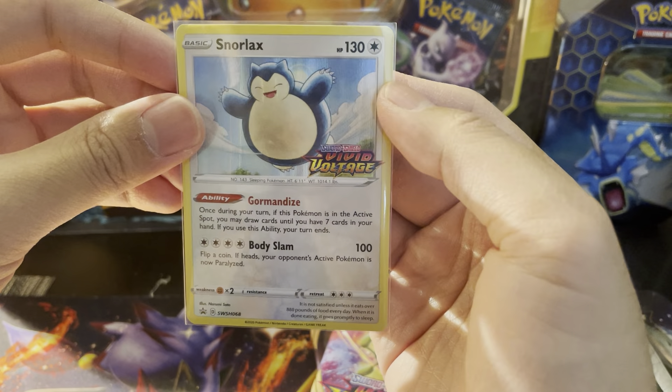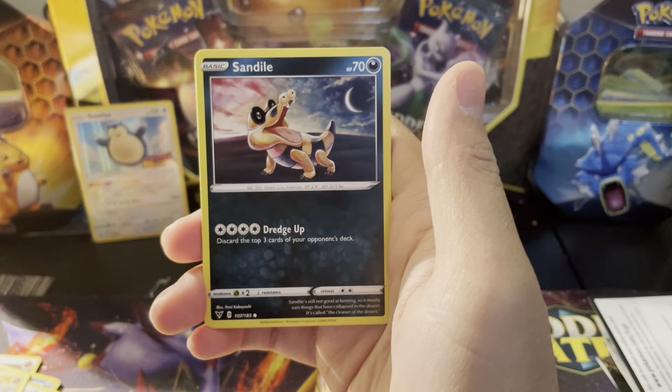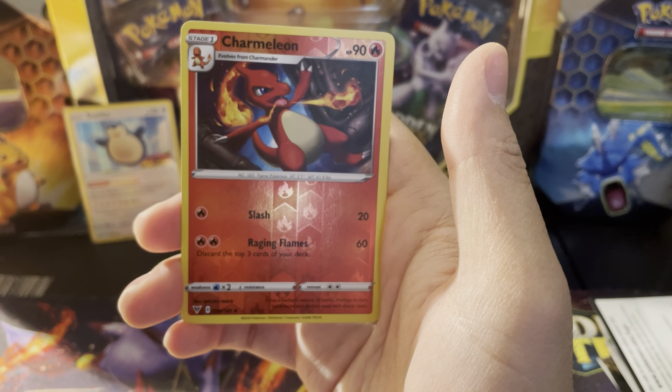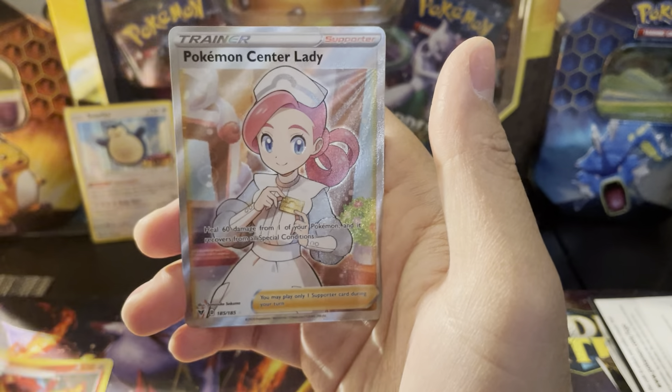We got four packs, so a total of about 16 packs across all boxes. We're still chasing the Charizard in the Build and Battle decks, and I still don't even have a Charizard from the regular packs. Let's see what we got: Metagross, Mightyena, Riolu — ooh, reverse Charmeleon — and the rare is Pokemon Center Lady full art! That is a nice looking full art right out of the first pack!